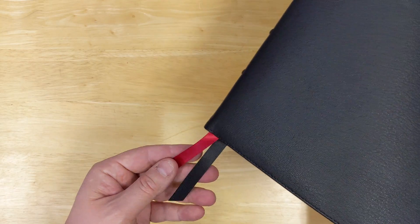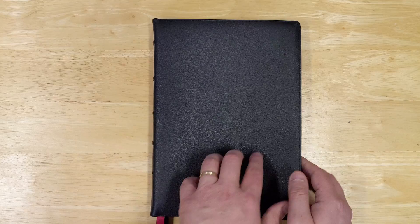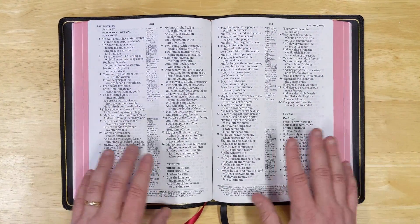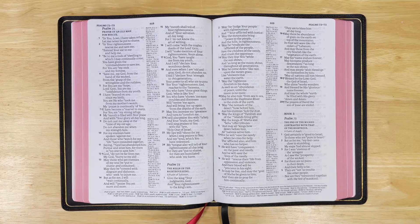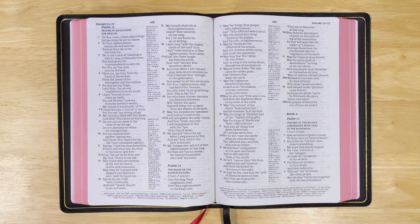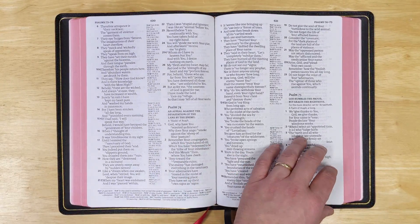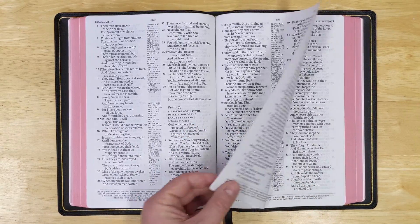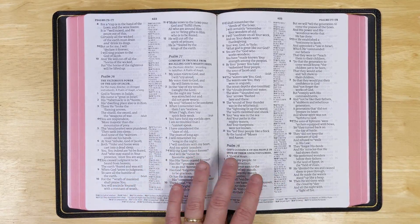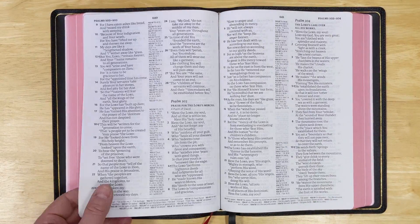It also has two ribbon markers, a red one and a black one. I was so excited — I love this Bible to begin with. When I do my full review, I'll show this with the regular edition, which I like a lot. But again, this paper is even nicer. This is the first time I'm seeing this Bible with really nice paper, and it's really impressive — you're getting less ghosting than you do in the regular edition. These are line-matched, so even the regular edition is very readable, but this just pops off the page even more because of the higher quality paper.